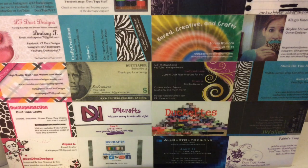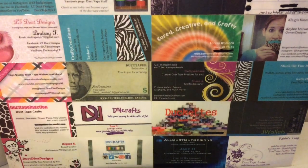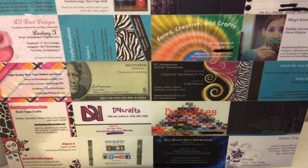Hello everyone, it is DuckDivaDesigns and today I have a sale video for you guys. It's a Memorial Day sale video because, you know, why wouldn't I do a sale for Memorial Day?